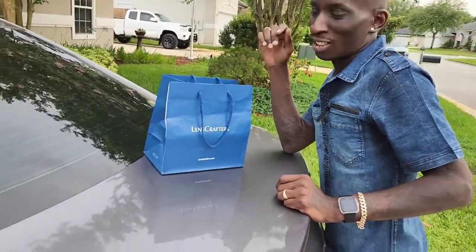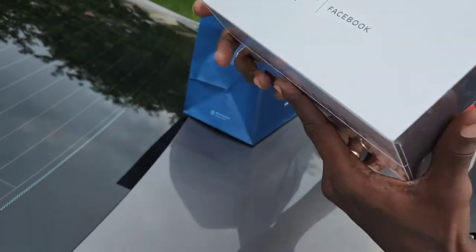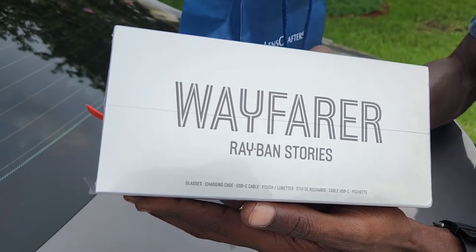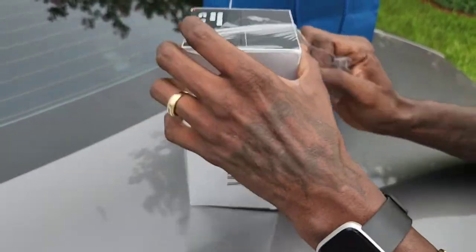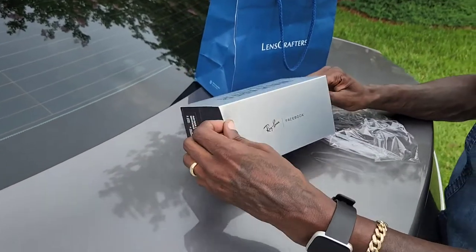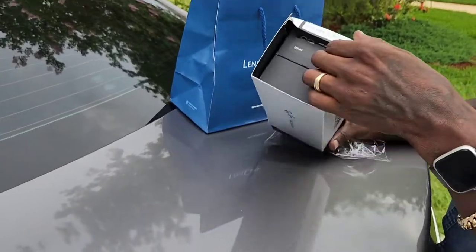I want to come do an unboxing with y'all — take a look at these. These are the Ray-Ban Stories, the wayfarer style. The good old glasses that everybody's talking about right now.